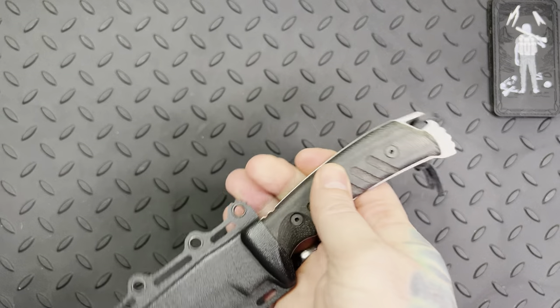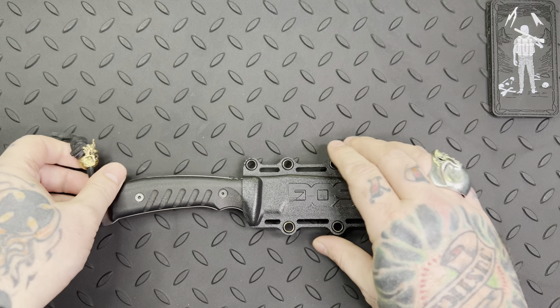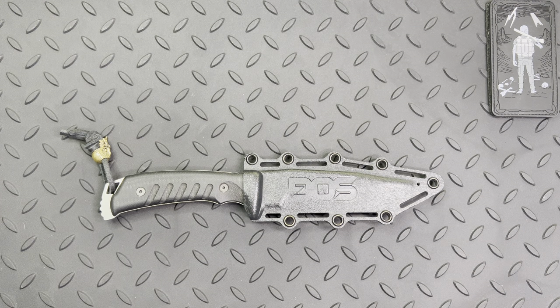So here we have a fixed blade. I do have a handful — probably between five and ten fixed blades. I don't buy or get into as many as I do with folders, because once I get a fixed blade I like and use, they're around forever. I don't really wear them out. If I like a style and get used to carrying something, I kind of just go with the flow.